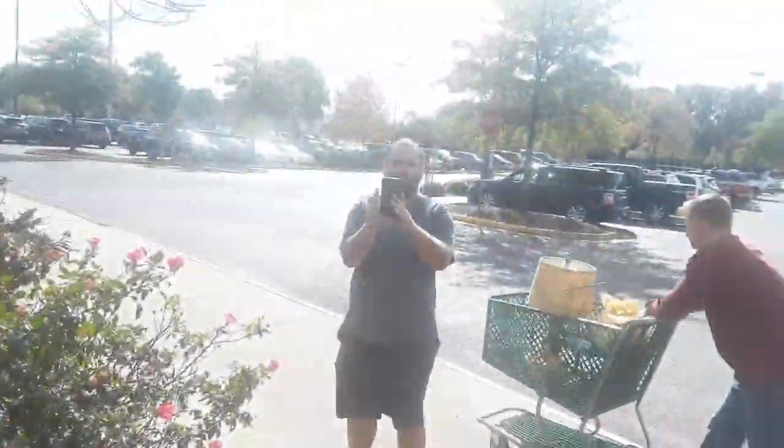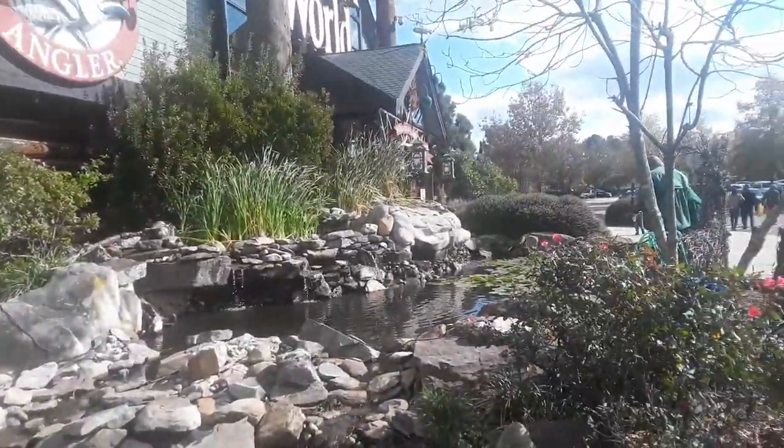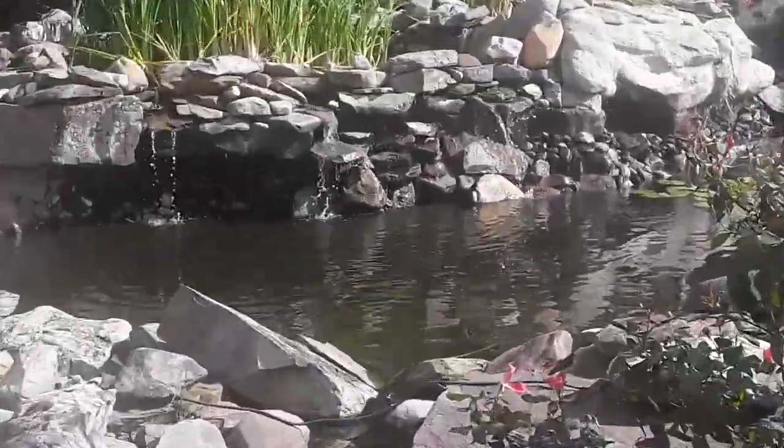I already know what it is out here at Bass Pro Shops. Taking pictures. But yeah, we're starting out here, seeding the fish over there. Let's see if we can get some action, see if we can see them hit on the top.